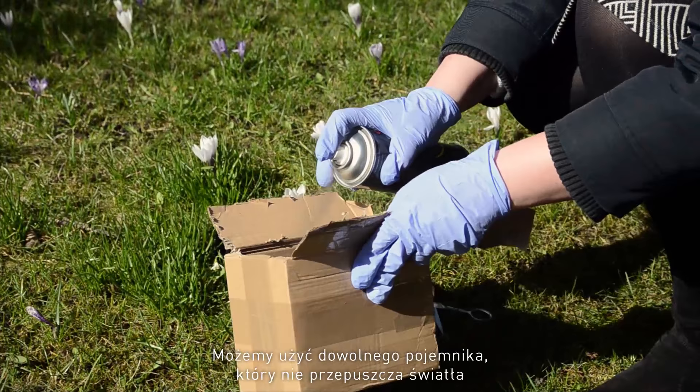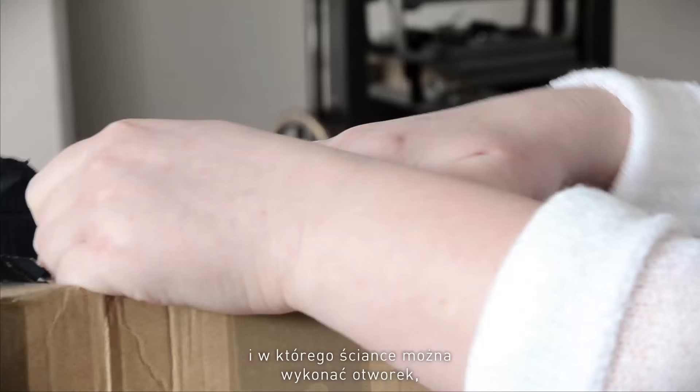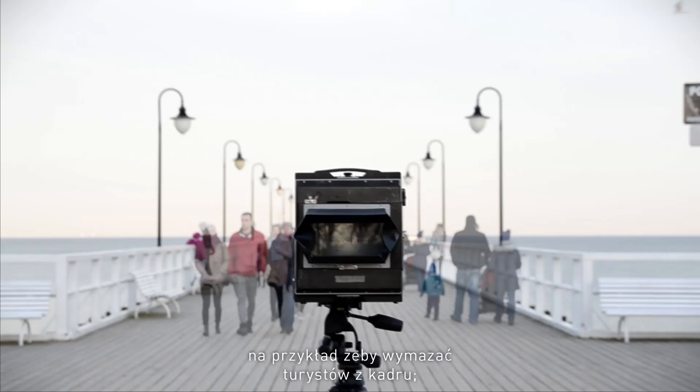Anything that's light tight, anything that can have a little hole made in the side and some light-sensitive material placed in it. What I use pinhole for is very often just eliminating the tourists from the frame.